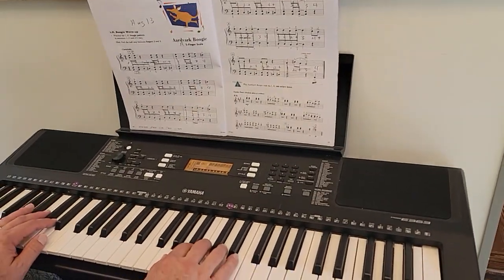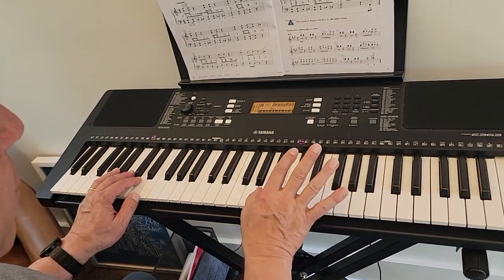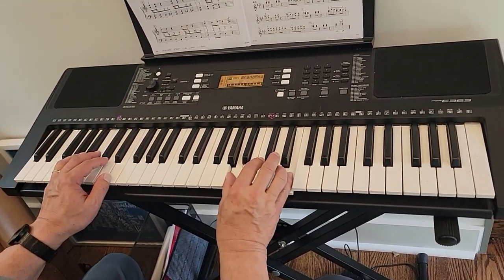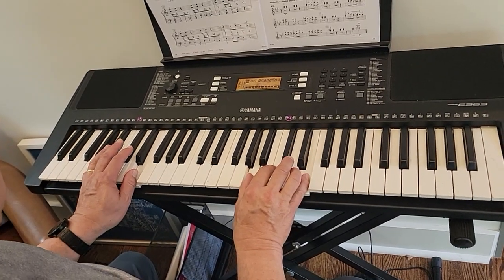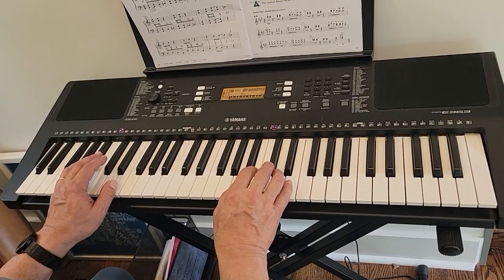Okay, this is Aardvark Boogie. We're on an A five-finger scale. Here's middle C. Your right hand thumb is on the A above it, and your pinky is on the E above that. Your left hand thumb is on the E below middle C, and your left hand pinky is on the A below that. So one and two and three and four, go.